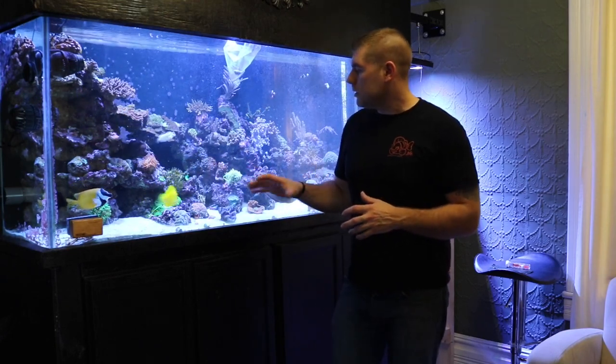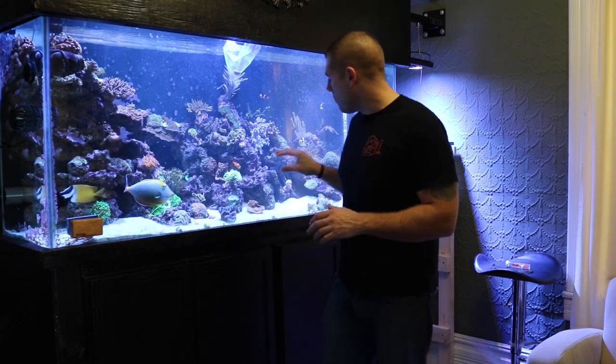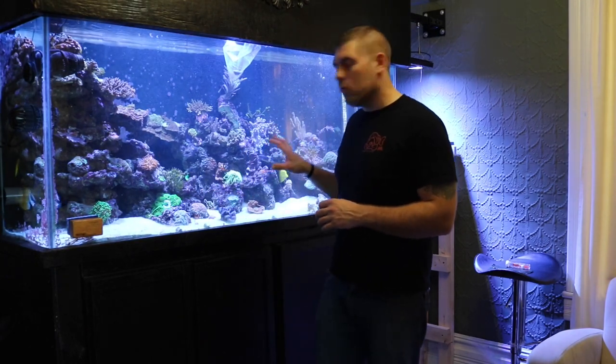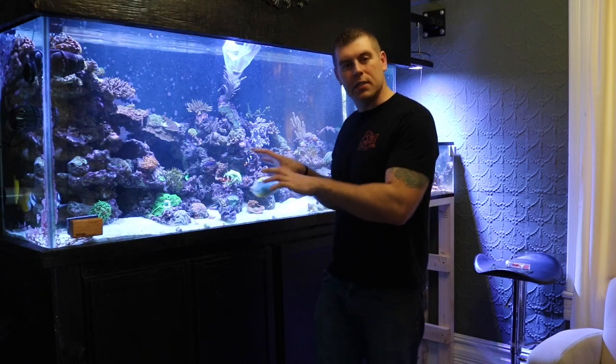So moderate flow and moderate light is what it likes. We're going to place it right here on the cliff. I'm going to use coral glue — a little bit on the bottom — to get it mounted up. It's got a really nice area there where it can encrust and plate out.